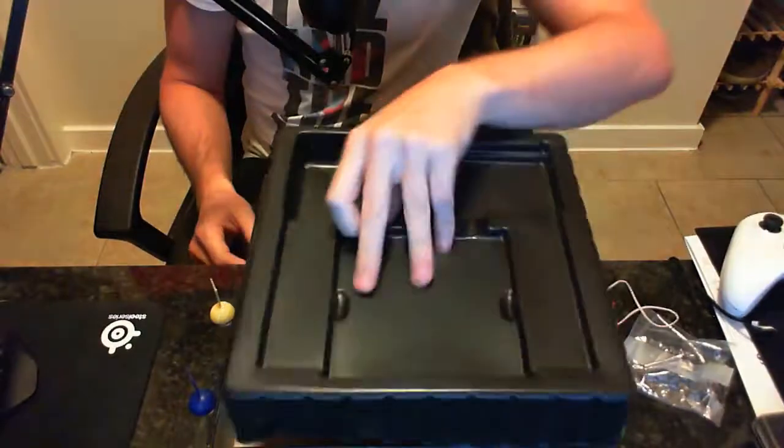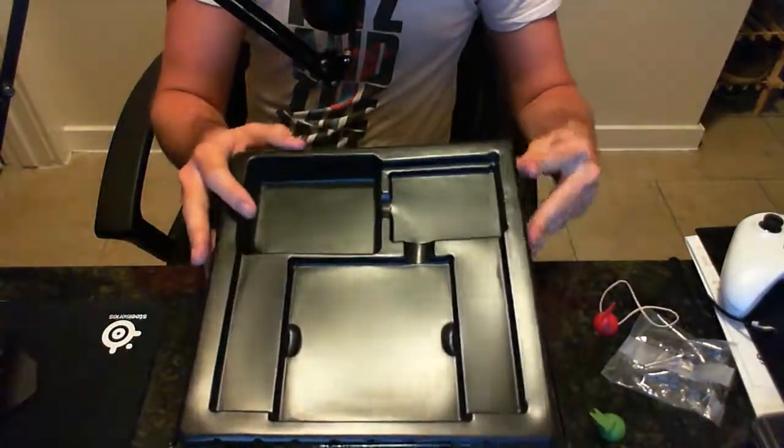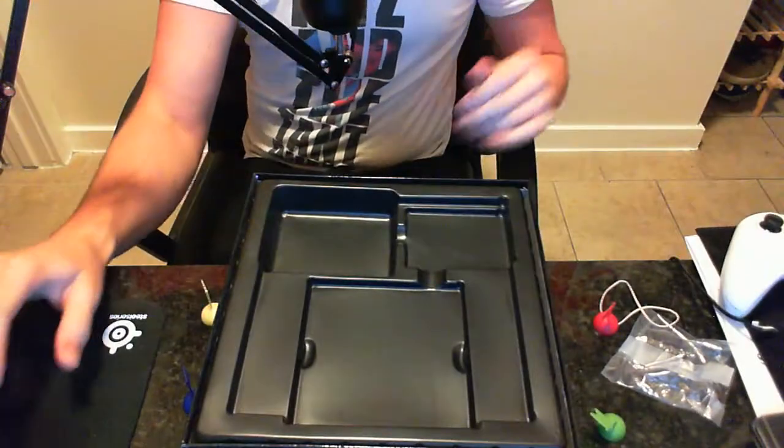Nothing else inside the box. Pretty quick and easy unboxing there — that was the Amazing Race the board game.